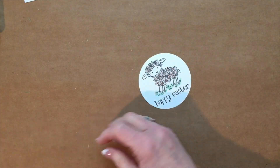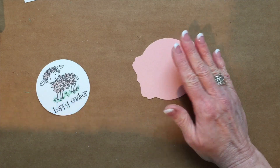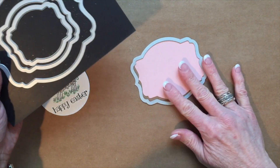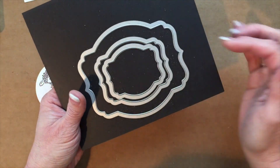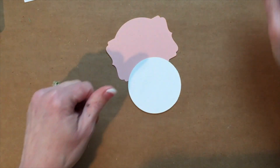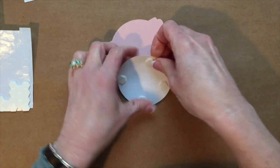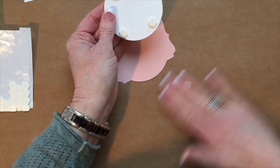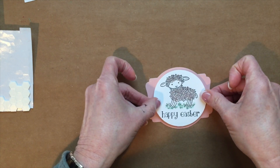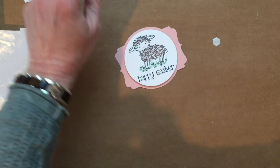The next thing you're going to want to do is take your blushing bride cardstock and cut it with the deco labels — it's deco label number three, counting smallest to largest. We're actually just going to pop up this little lamb using dimensionals and put it right along here, then we're going to center it right on top.